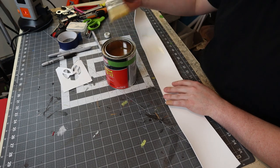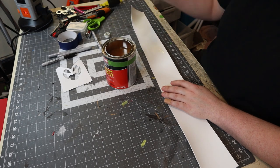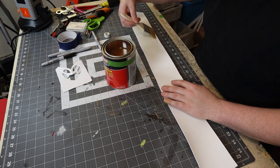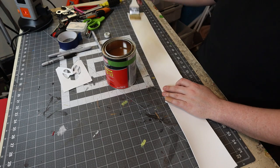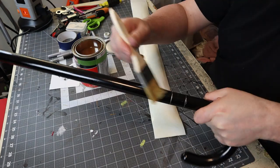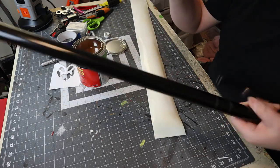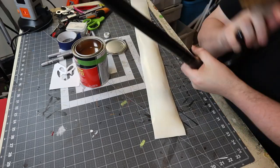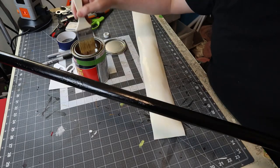I use contact cement to attach the foam to the cane. Remember that contact cement needs to be almost dry and just a bit tacky before you put the pieces together. I usually use two coats of glue, but I decided to just use one coat and it seemed to work just fine. One really important thing: please wear a respirator. These fumes are really bad for you. Even if you're outside or in a well-ventilated area, use a respirator with contact cement.